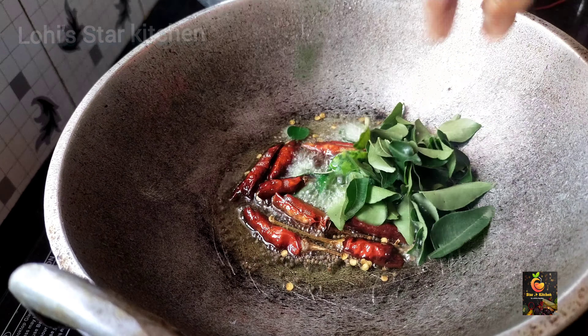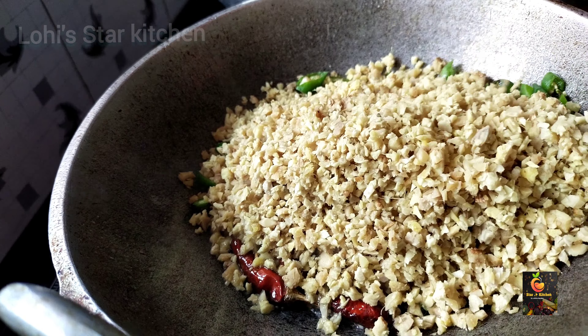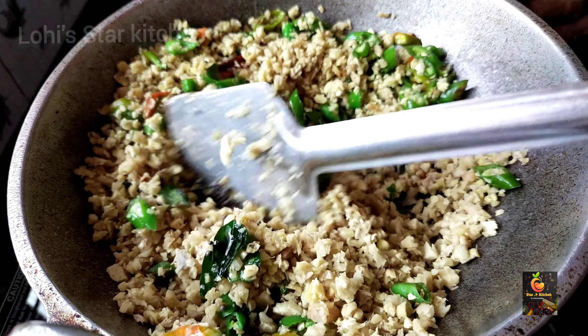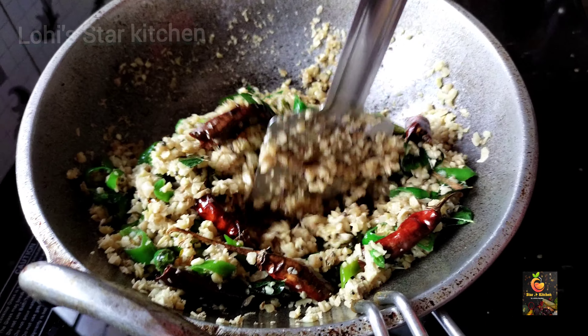We will add the fish with the fish. We will fry the onion and fry the onion. Let the curry cook a little bit. As we have to fry the onion, we will fry the onion in a nice way.